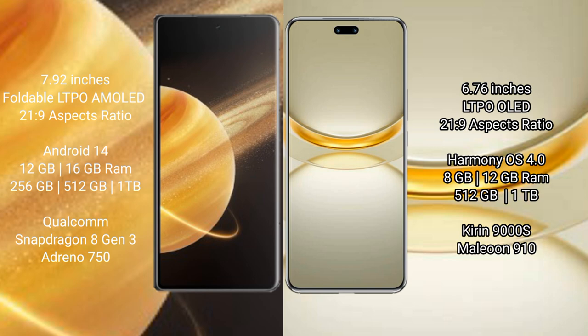Honor Magic V3 runs on the Android 14 operating system. Huawei Nova 12 Ultra runs on the HarmonyOS operating system. Honor Magic V3 comes with 12GB and 16GB RAM with 256GB internal storage.